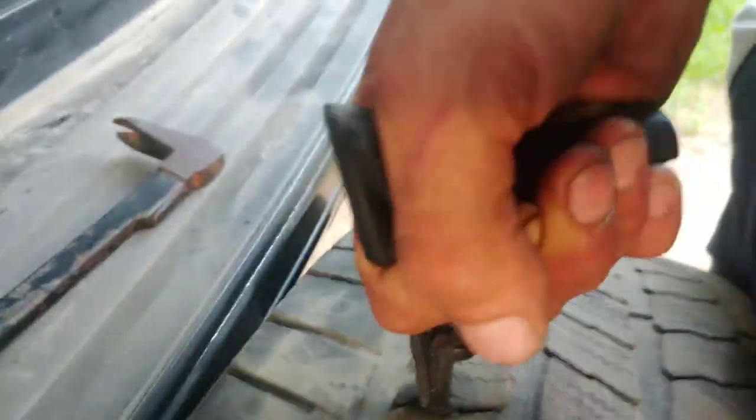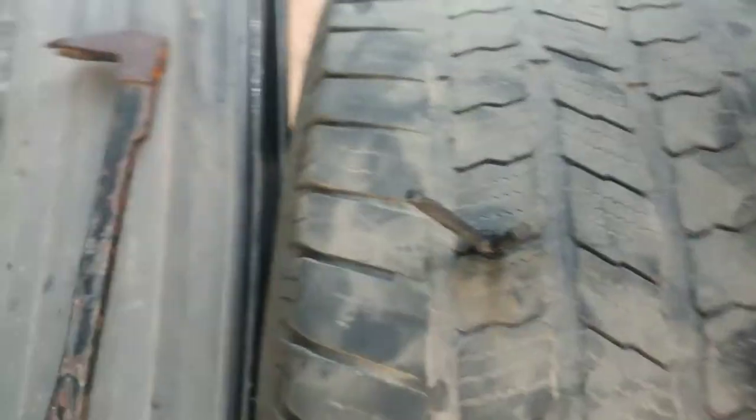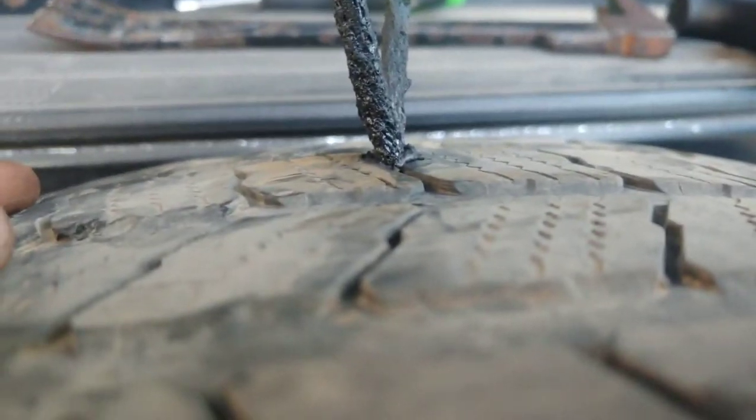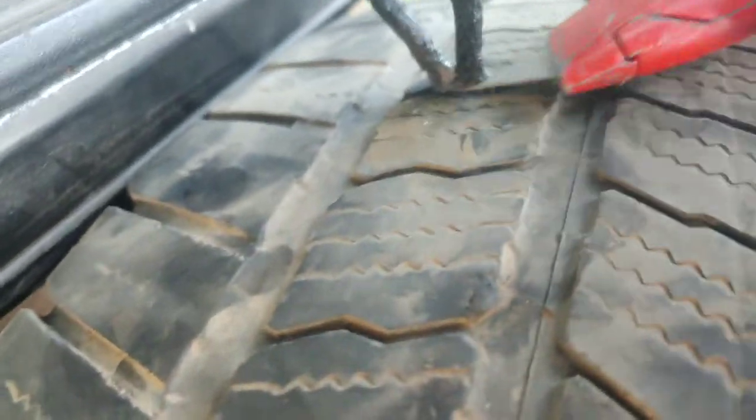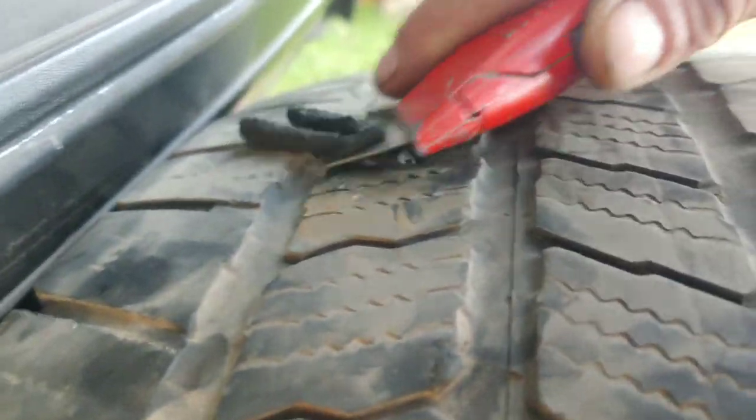Then it's supposed to just pour right out, and that's supposed to seal it. Then you can do this if you want — you can cut it flush, or about flush.